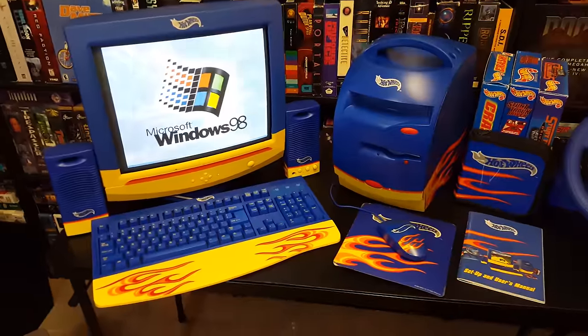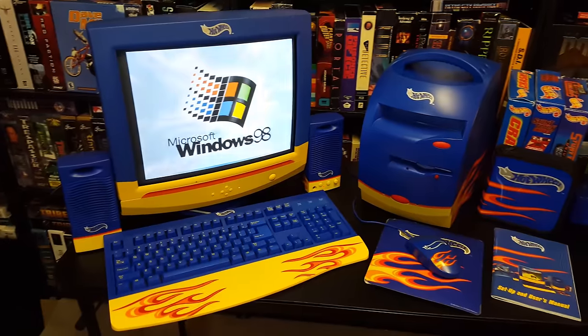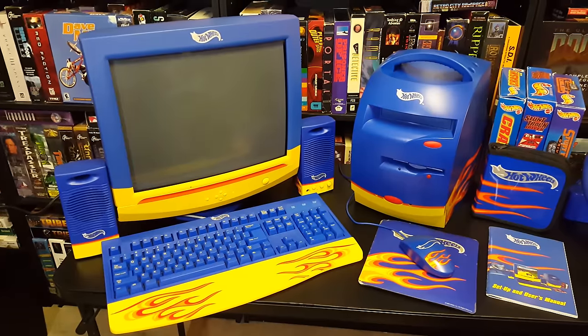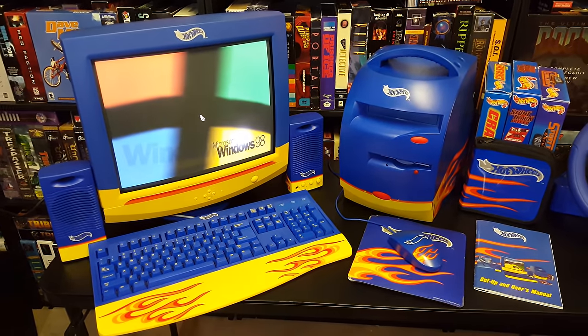We're gonna go ahead and take a look at this once it starts up. I will play some games with the steering wheel just to kind of show you this thing in action, because man, I am super proud of this. It has taken so many hours of work to get this thing running. And it's worth it, at least as far as I'm concerned, because I wanted to get this thing stock.